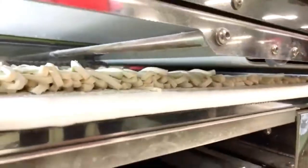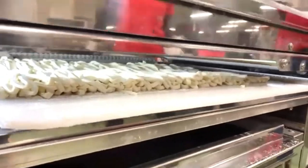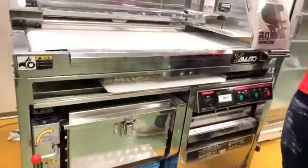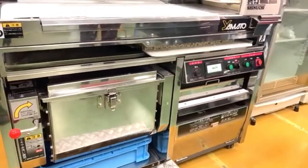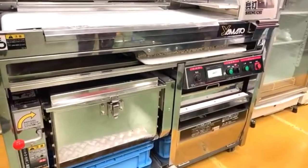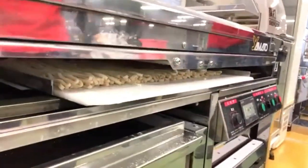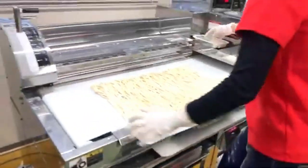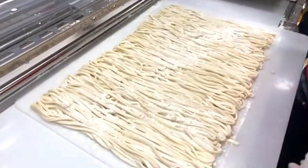After cutting, the noodle strands fall into a moving tray that collects them. Once cutting is done, the noodles are lined up beautifully. You need to dust them well with flour immediately after cutting.